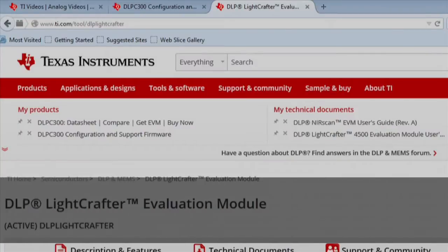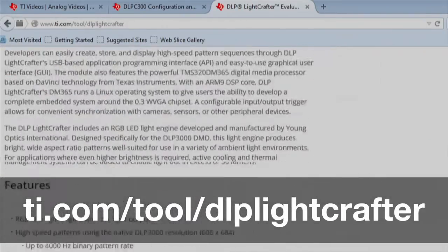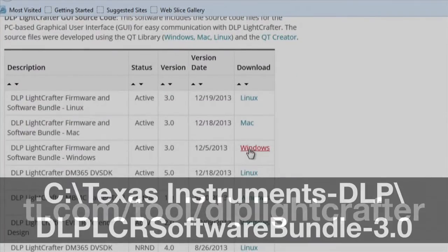First, let's download the DLP Lightcrafter software bundle, which contains the Lightcrafter control GUI and firmware files. After you install the software bundle, you'll find its contents in the Texas Instruments DLP folder.